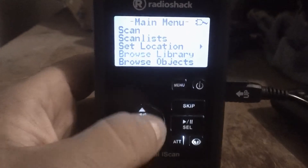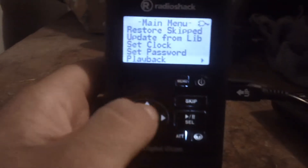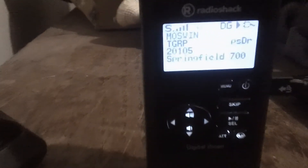You can program in your location by state or zip code. So if you don't know the frequencies, it's got them programmed into a little SD card that's in there.